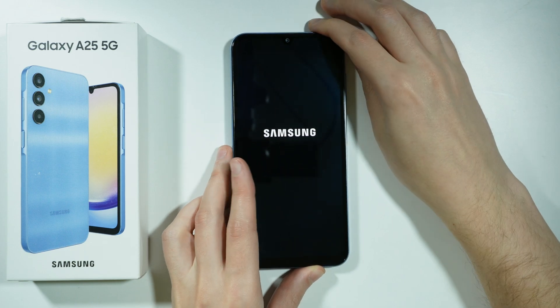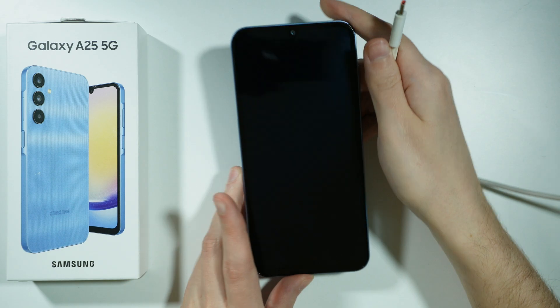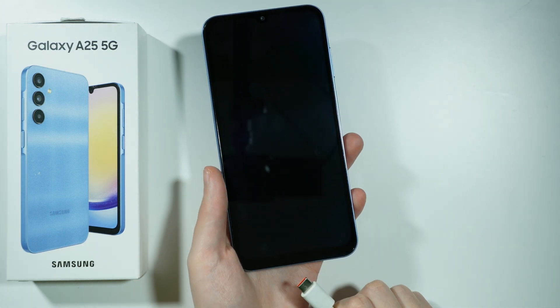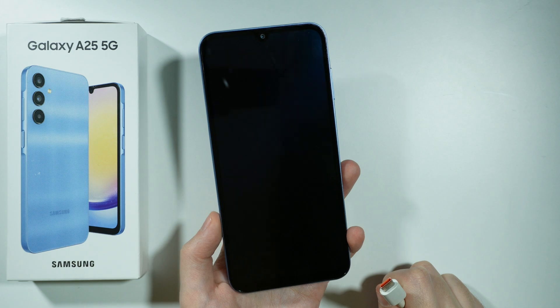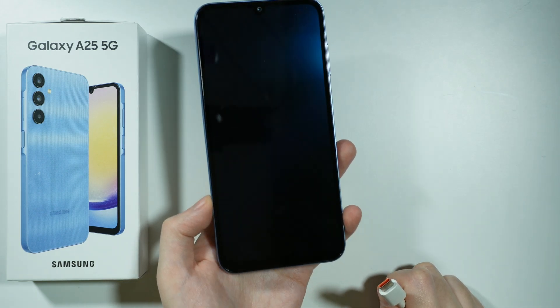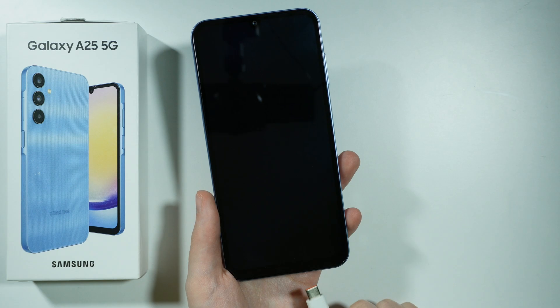Now let's wait for the device to turn off and once it is completely disabled, now we can connect our smartphone to a computer. You will also need to wait for the confirmation that the device is off, which in this case is vibration. So once you feel the vibration, it means that the device is off.